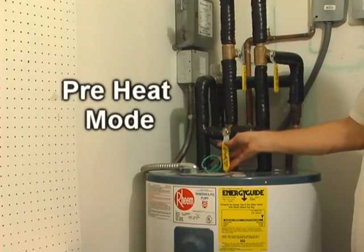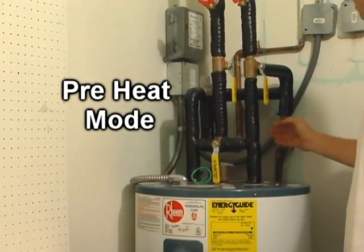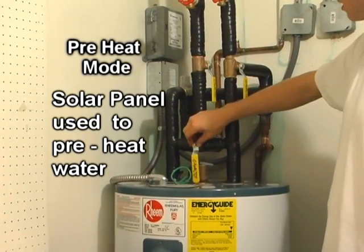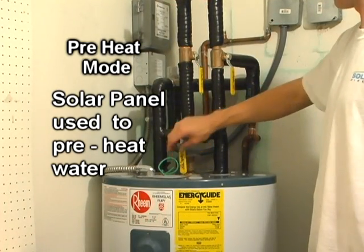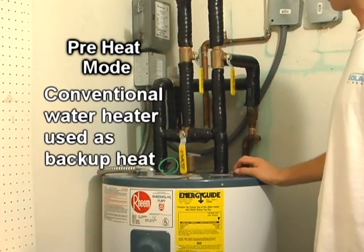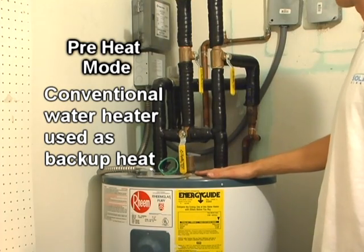One mode is preheat mode. This is generally used in Florida during wintertime months when adequate heat is not provided by the solar panel. The tank is used as a backup source of heat.